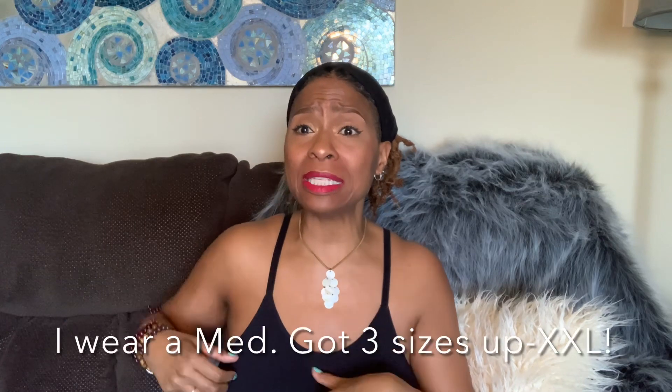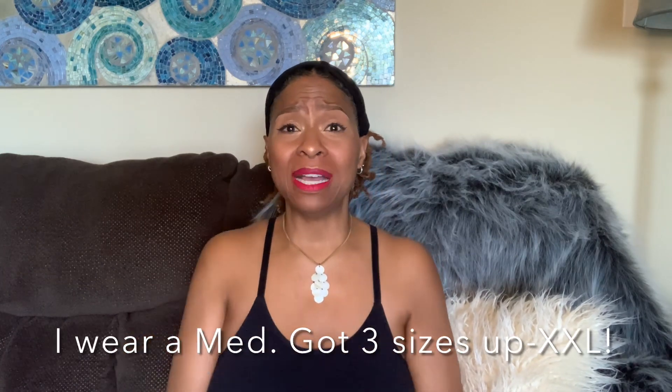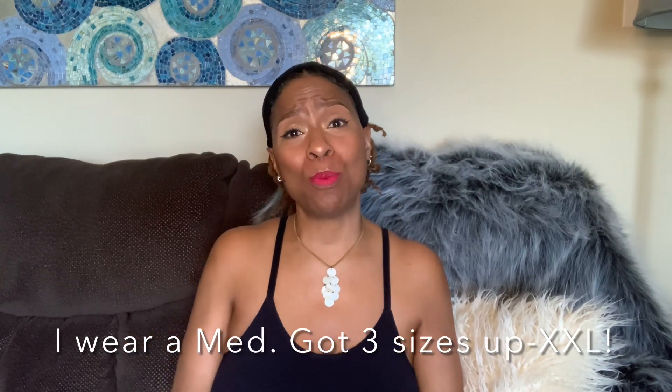One thing I will share is that I purchased this in a 2X. Initially I ordered a 1X but it was just too tight and I wasn't able to be comfortable at all. As a matter of fact, this 2X is pretty tight too, but I needed it to be that tight to hold me up.